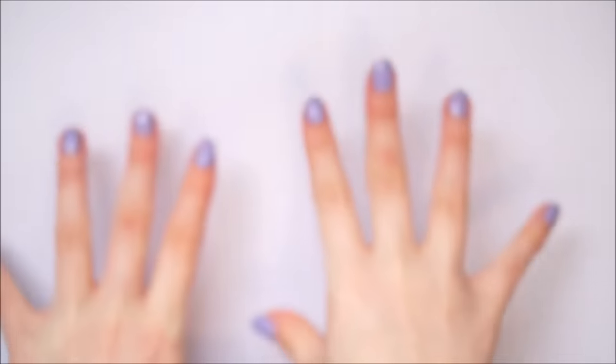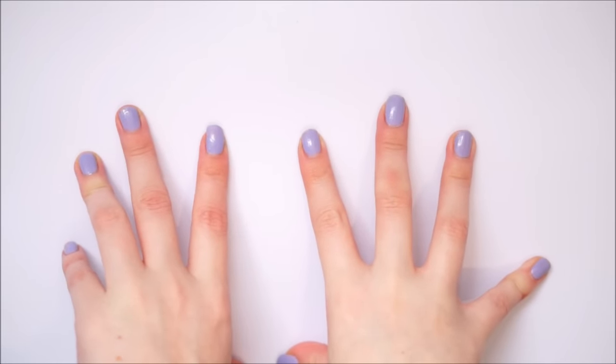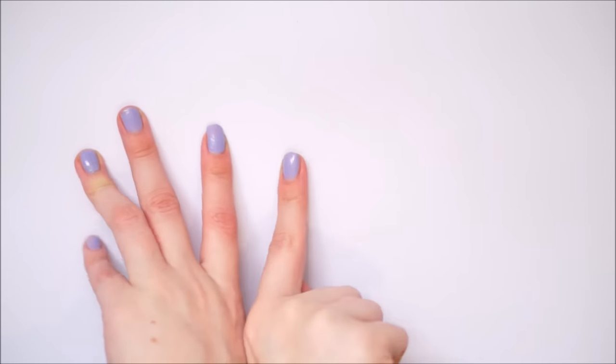Hello everybody, welcome back to my channel! In today's video I've got a very special video for you - a huge paper squishy collection. I've actually done 100 paper squishies, and you're probably thinking why on earth did I do so many? Well, the reason is today is my 100th upload onto YouTube. I know it's been a long time coming because I started this channel so long ago.